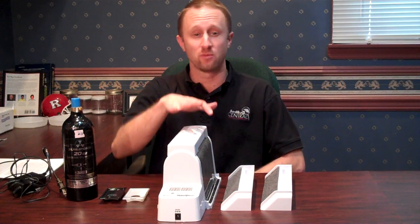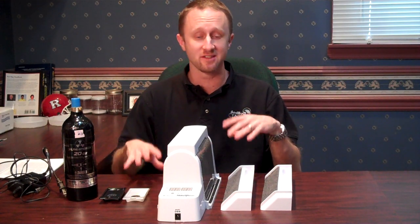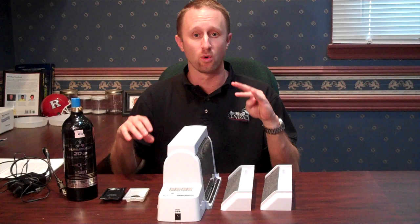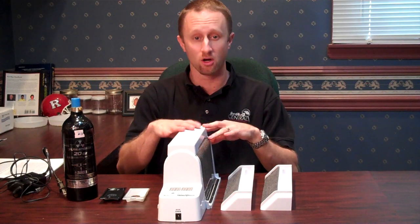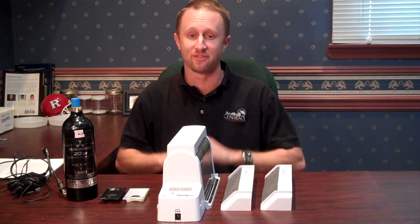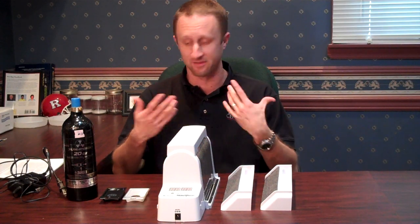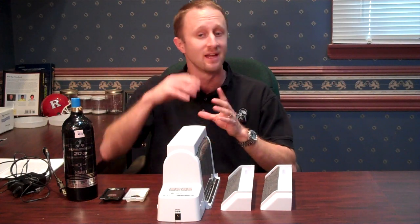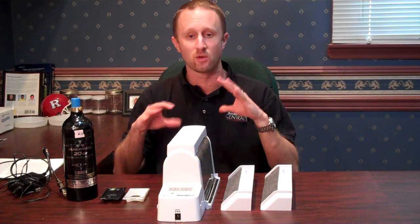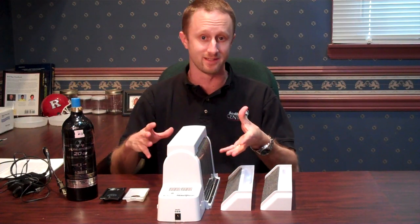This is one of the active bedbug monitors available on the market that releases attractants to hopefully attract hungry bedbugs to this monitor. It's a way to evaluate if you have a problem inside somebody's home or office or school. In today's episode, I'm going to quickly talk about how you set the monitor up and what it's intended to do.